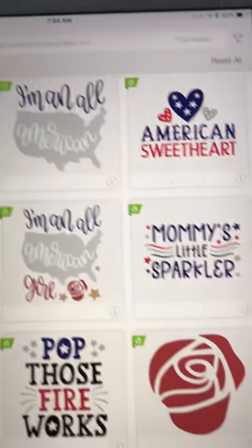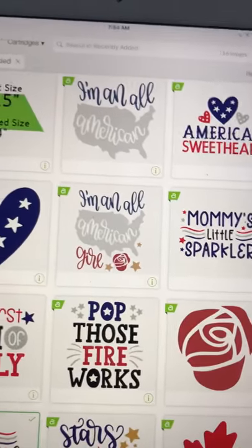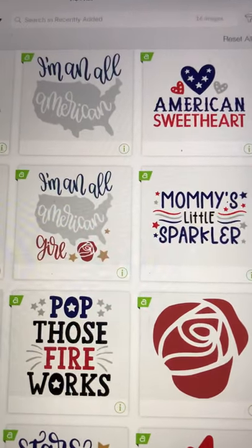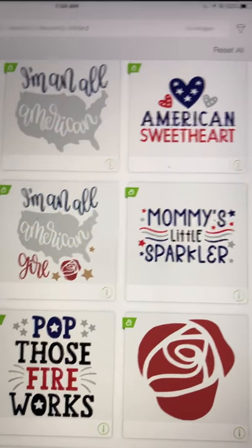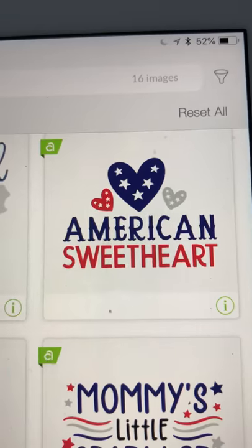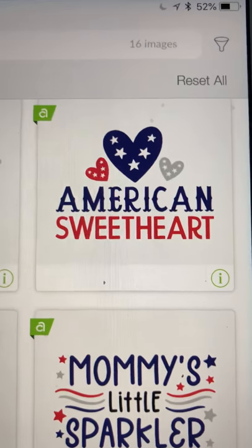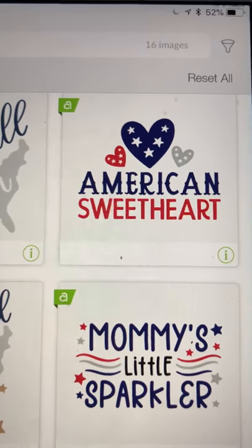Let's get back to Design Space and what is new or recently added — that's where I am and I'll show you how to get there before we end. While we're here, let's go ahead and look. I love this one — the 'American Sweetheart.' How cute is that? I love that font.